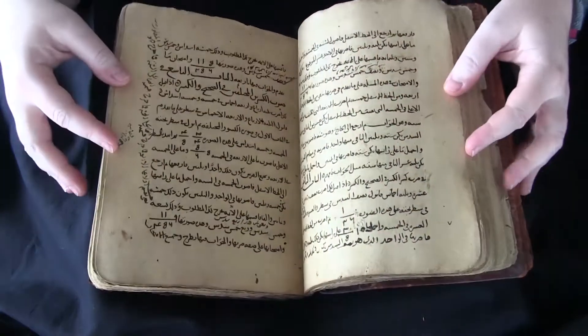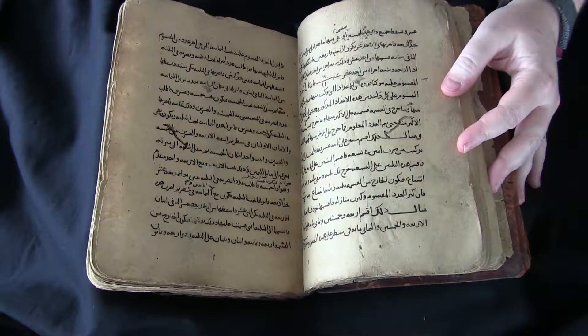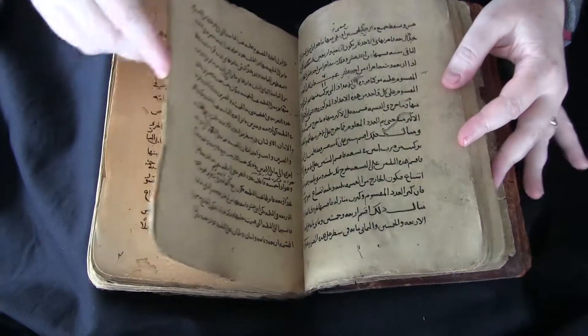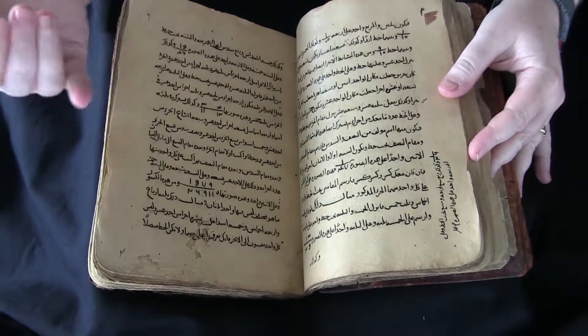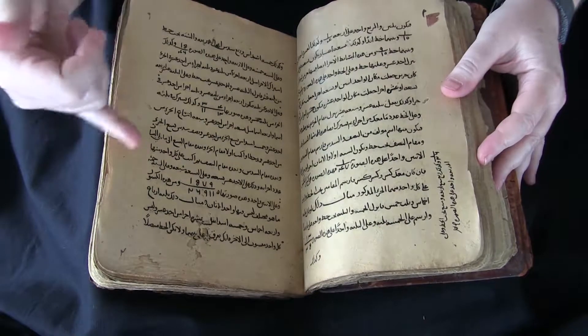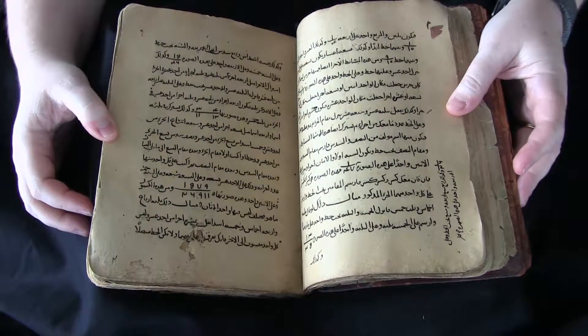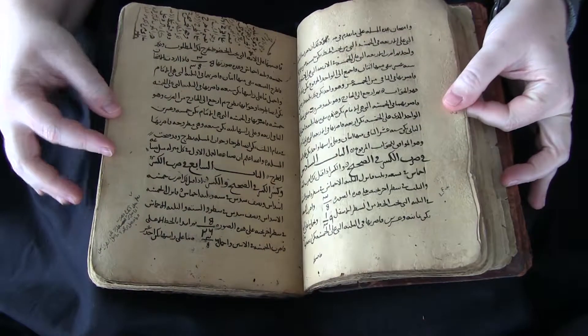I particularly like this manuscript and other mathematical treatises that we have because I don't read Arabic myself, but I love that I can come in and see the Arabic numerals and that I sort of understand what's going on there when I see them. That's particularly nice.